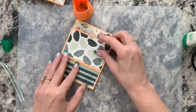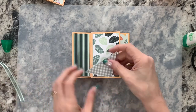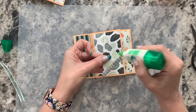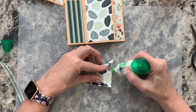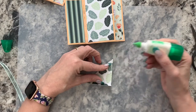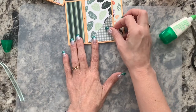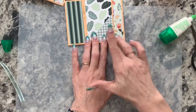Now I go back to the panel where I want the birthday tag pocket. I take the diagonal pocket piece and apply liquid glue — just a thin strip at the very bottom — being careful not to glue it too high or I'll seal the pocket shut. Then I fold it, line up the point and the bottom edge so the side falls right along the edge of the designer series paper, and press it down. Pocket is done.